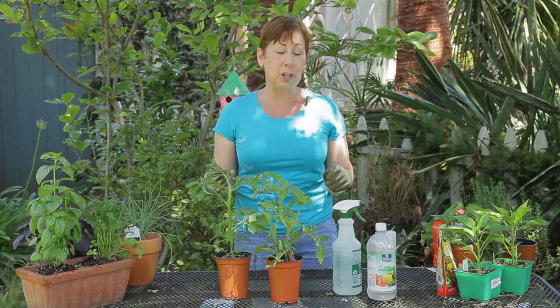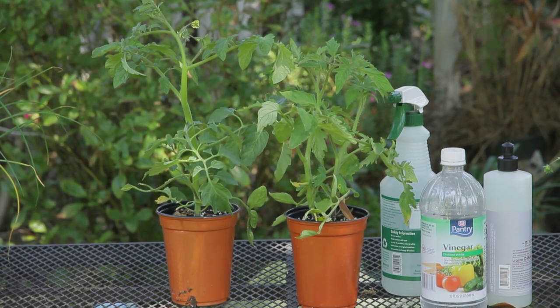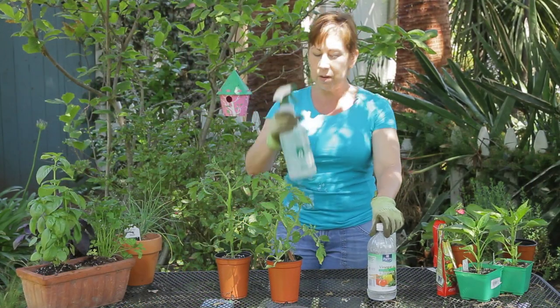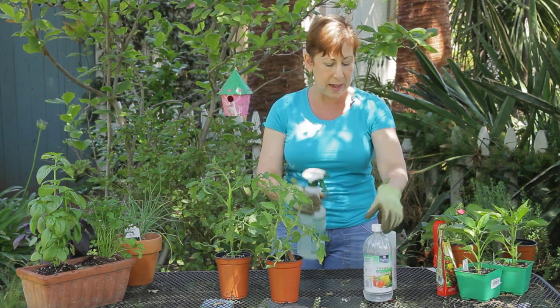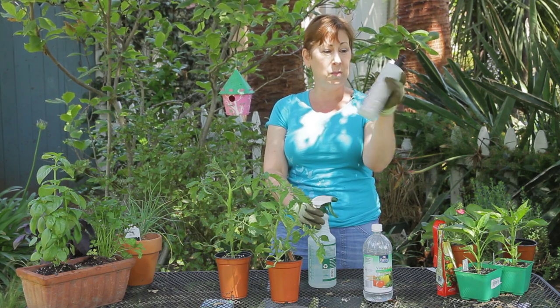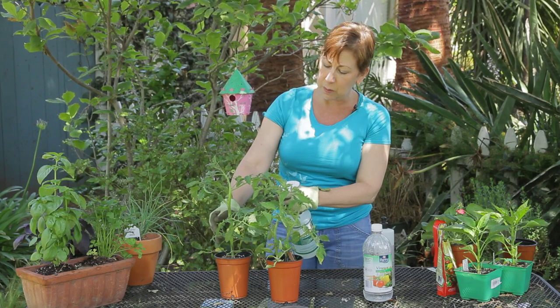The other thing that you can do is to use a vinegar and soap spray, which I've used on a lot of other insects. In a spray bottle, do 50% water, 50% white distilled vinegar, which I've added in here, and just a tiny little squirt of biodegradable dish soap. Spray the leaves really well.